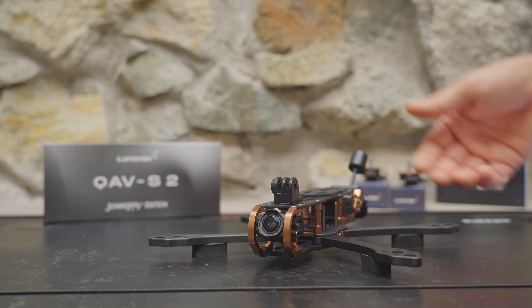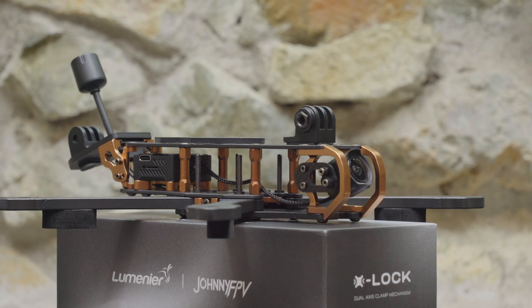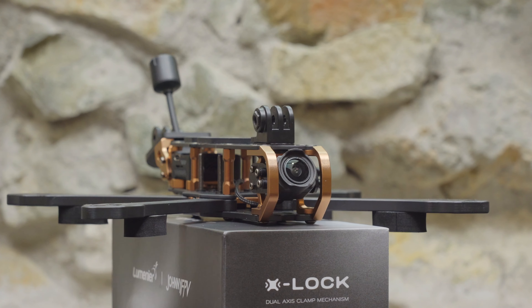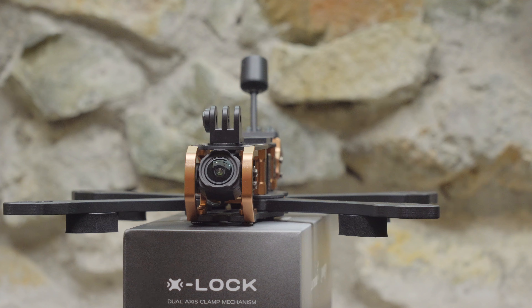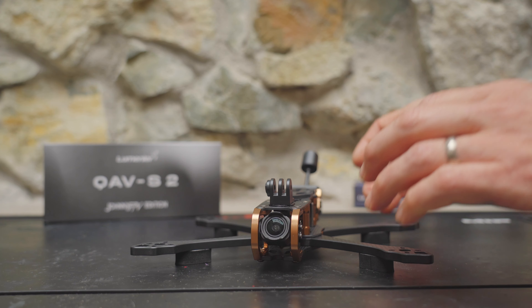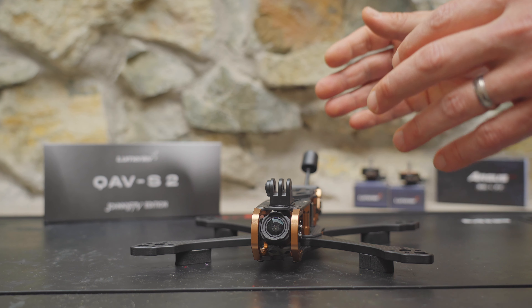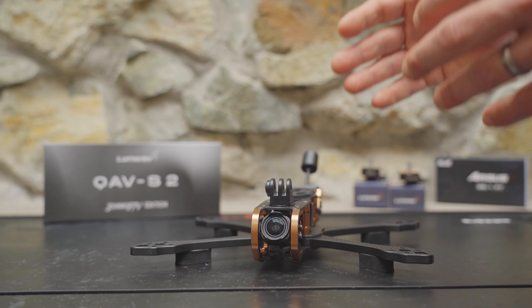Hey you guys, welcome back to the channel. Check out what I've got on the bench today. This is the Quav S2 frame, which has been designed in collaboration with Johnny FPV. If you don't know who he is, he's a legendary FPV pilot who's had a real impact on how filmmakers see FPV drones as cinematic tools.